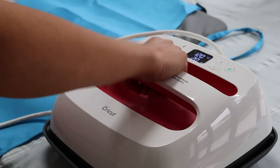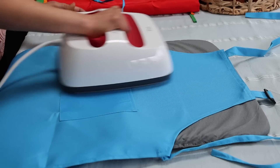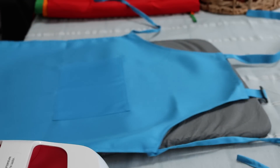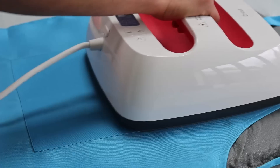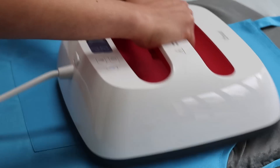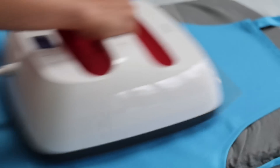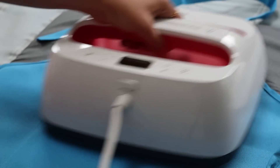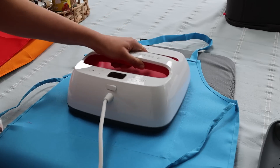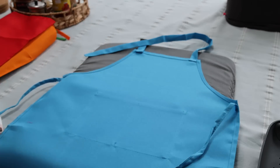It's important to press the fabric first to remove any wrinkles and moisture — never skip this step. Then I place and position the design, making sure the shiny side faces up. I place the Cricut Easy Press on the design, apply gentle pressure, then flip the material and apply heat on the back side as well for at least 15 seconds. Pressing both sides ensures the design sticks wash after wash.